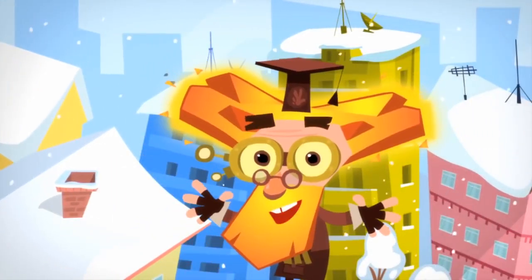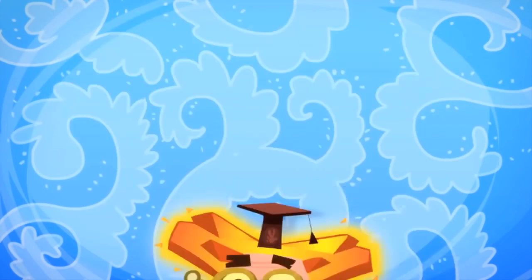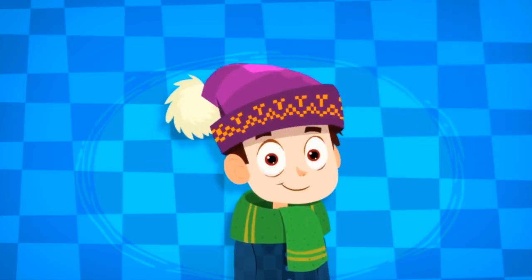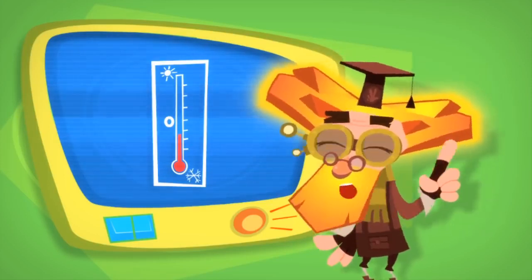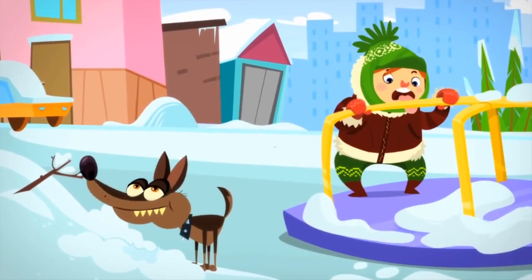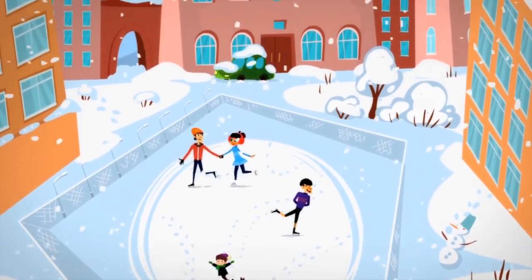Winter is a wonderful time of year — holidays, presents, snowballs, skates, sleds. But the cold is something serious you shouldn't fool around with. Dress warmly: cover your head with a hat and your throat with a scarf. Wear gloves to keep your hands from getting chapped, and never walk around in wet shoes in winter. And one more thing: don't eat snow or stick your tongue on metal fences, poles, or doorknobs. Your tongue can get stuck so strongly to the metal that it will be very hard to get off. Have a glorious winter!